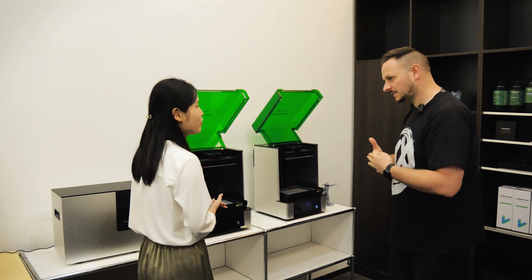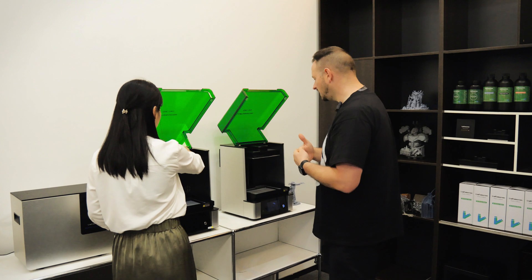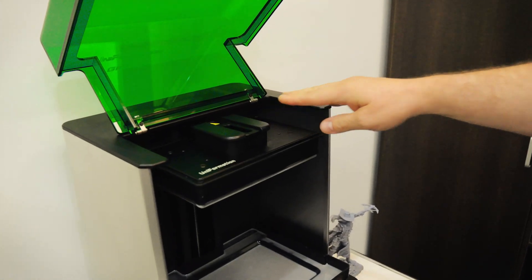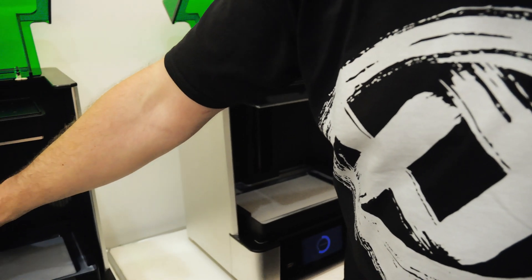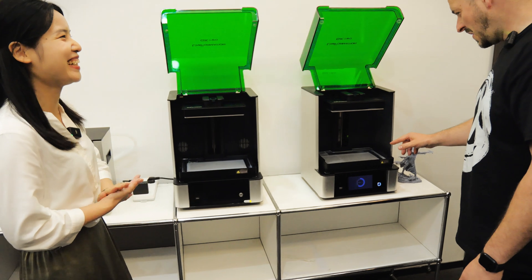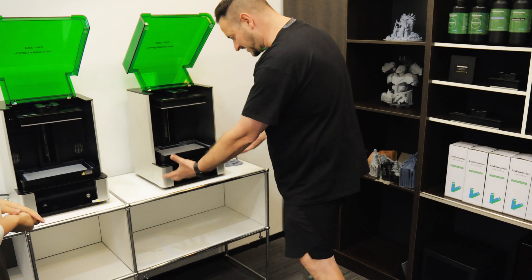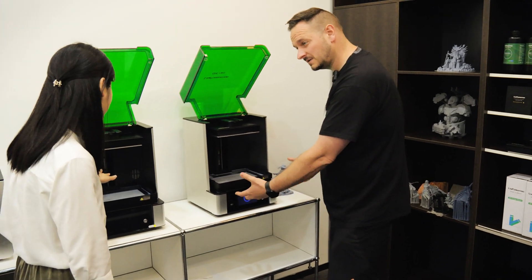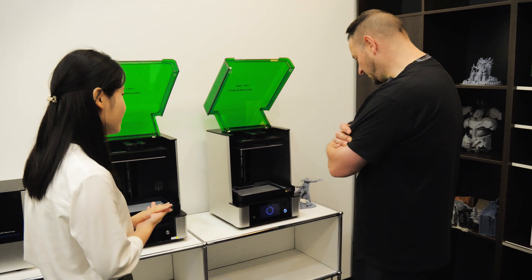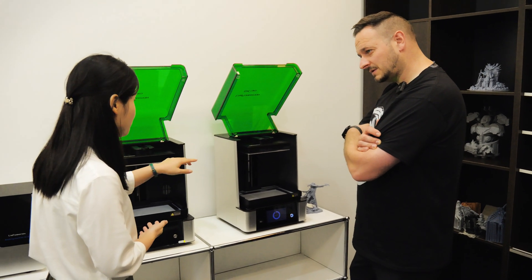The heater is one of the most important reasons, along with the quick-release build plate — many people like this design. On the first generation, the heater is inside the chamber. But where's the heater on the second generation? It turns out the heater is underneath the screen. Incredible! They heat different places between these two generations — the second generation heats the resin more directly through the screen.